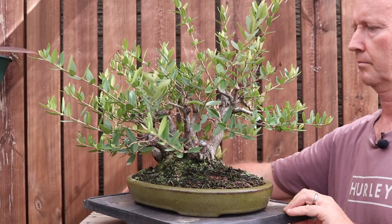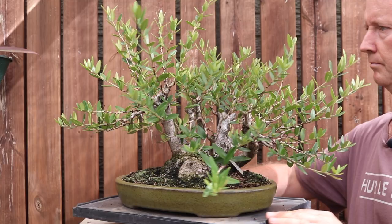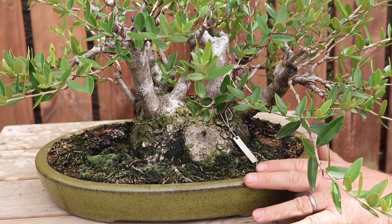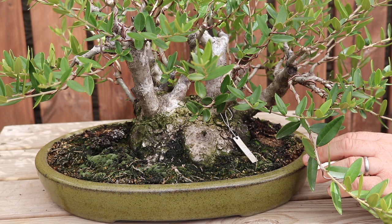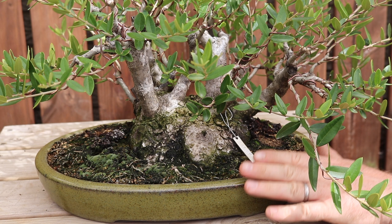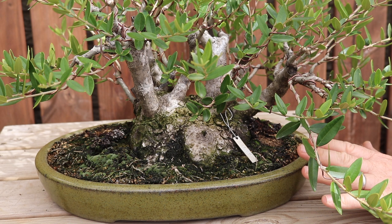You need to cut the roots very short, thinking about what type of container you ultimately want to fit the tree into. The tree is currently growing in a very small, shallow container in 100% Akadama. The reason I use that mix is because I'm then able to use 100% of the container, since the Akadama particles allow the roots of the olive to penetrate. If you use stone, gravel, pumice, or anything along those lines, whatever percentage you add to your mix will reduce the effective space in the container - so if it's 30% of your mix, then 30% of the already small container will be further reduced.